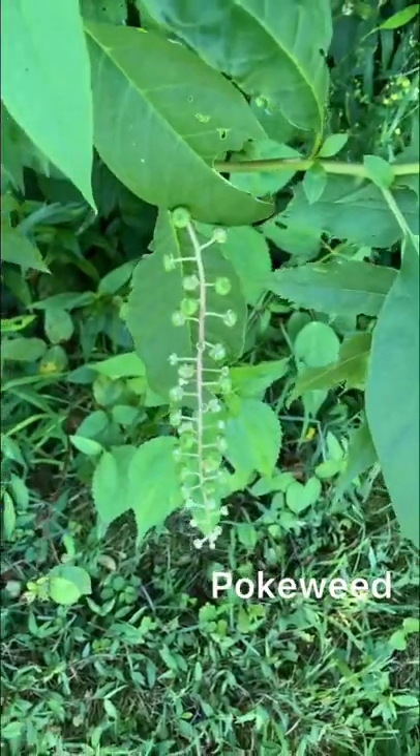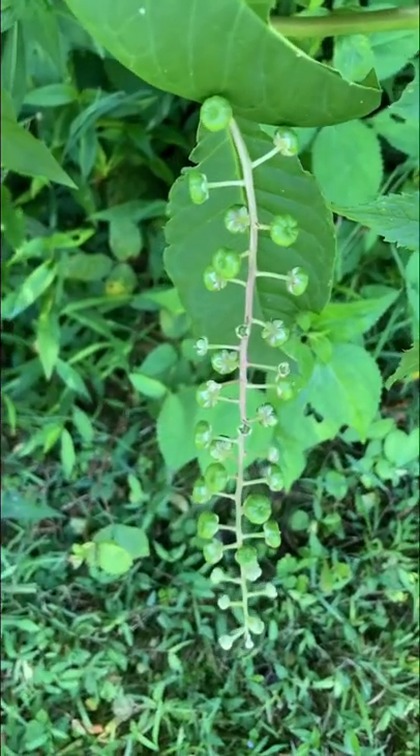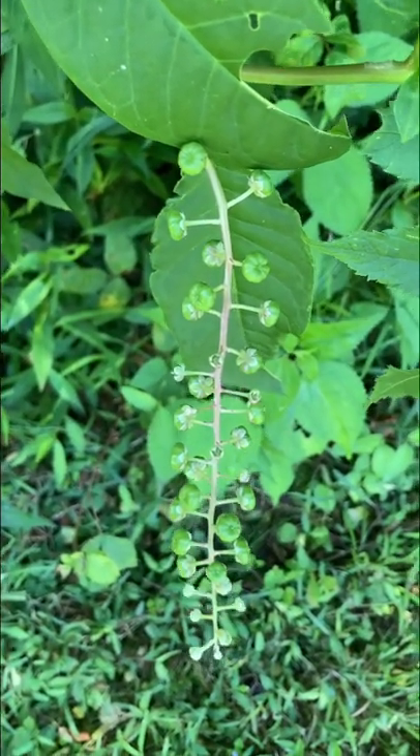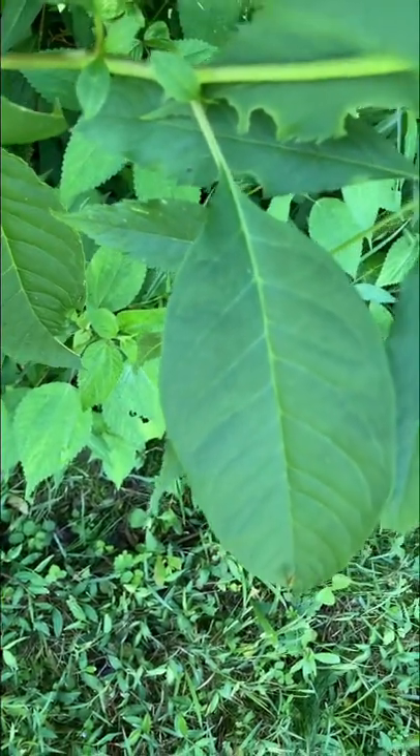Right beside this is something that is sometimes a look-alike. The berries haven't turned purple yet, but you can see how these berries are on this — it's kind of long, and the leaf shape is very different, as is the leaf pattern.